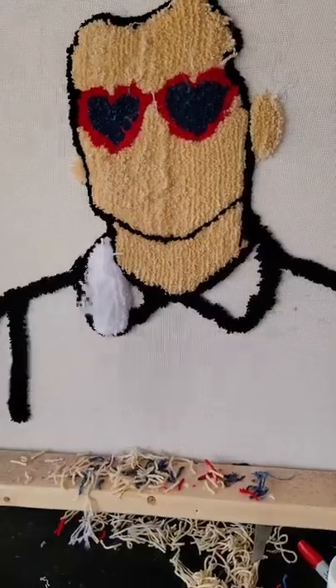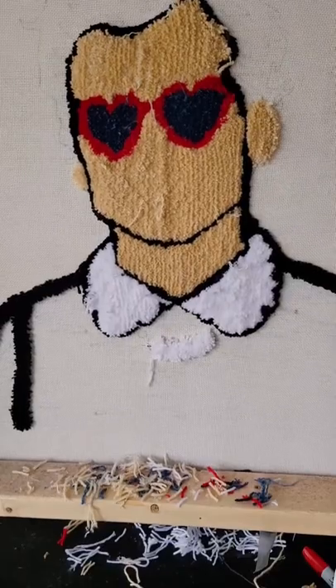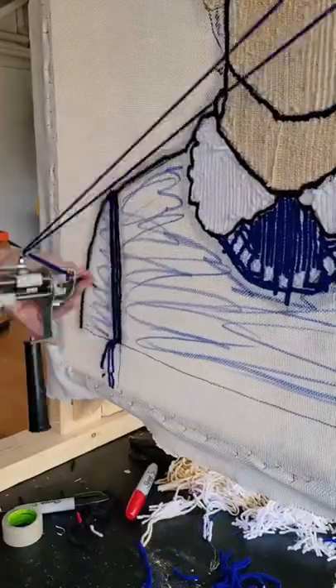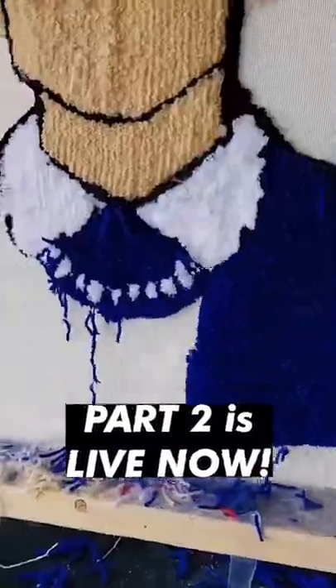Once that was done, I switched out the yarn for white yarn and did his collar and the pearls around his neck. Then I switched the colors out again to make that bright blue sweater. Now I'm sure by now you guys have picked up that when making a custom rug, you actually do it from the back. Here's what the front looks like.